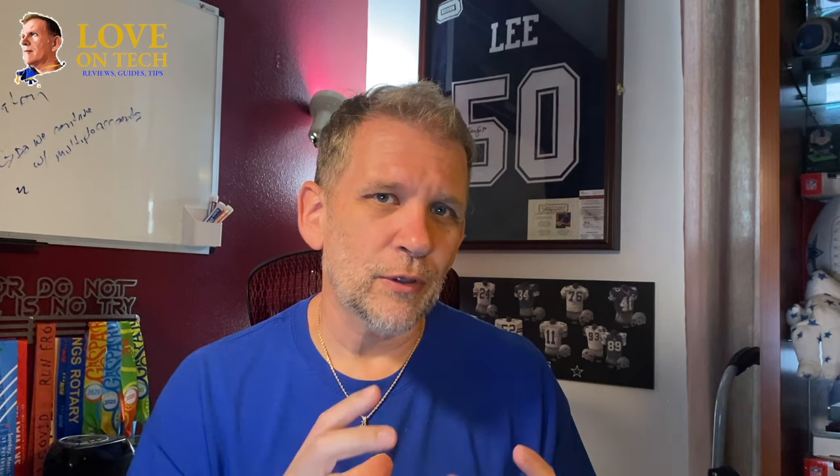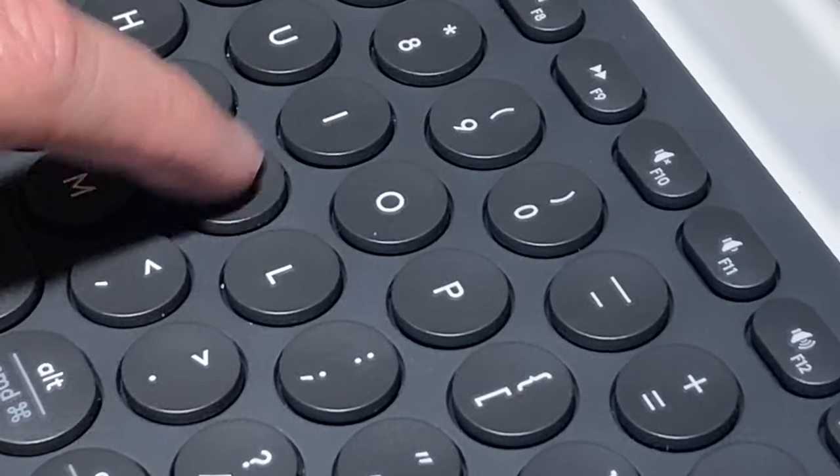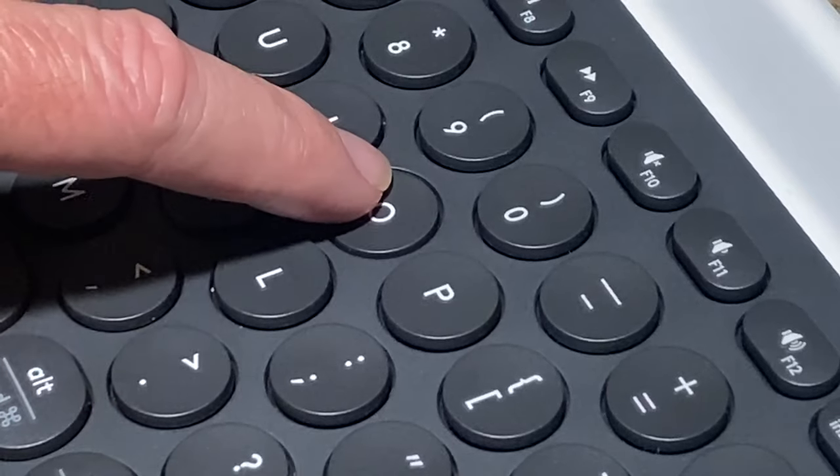Now on to the pros. Here are my top five pros for this particular keyboard. Number one: the keys feel great — good response, good travel, good feel to the overall keyboard.